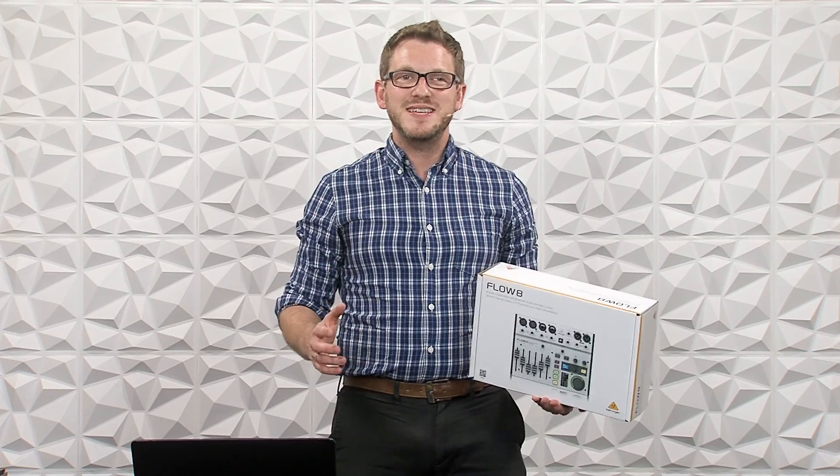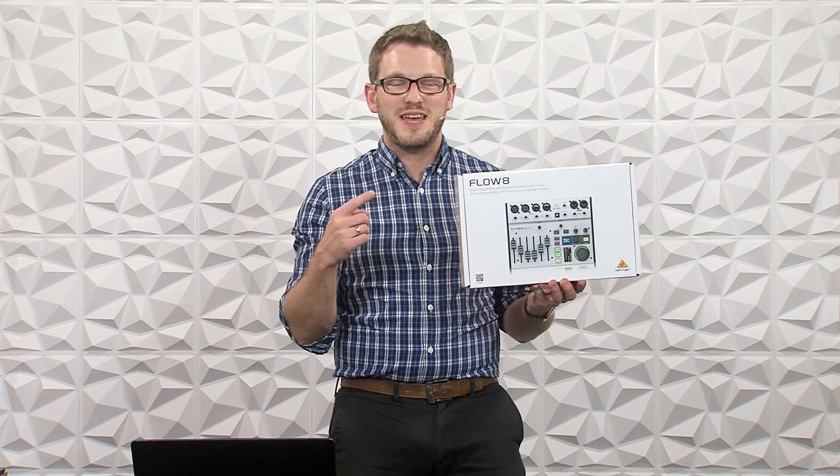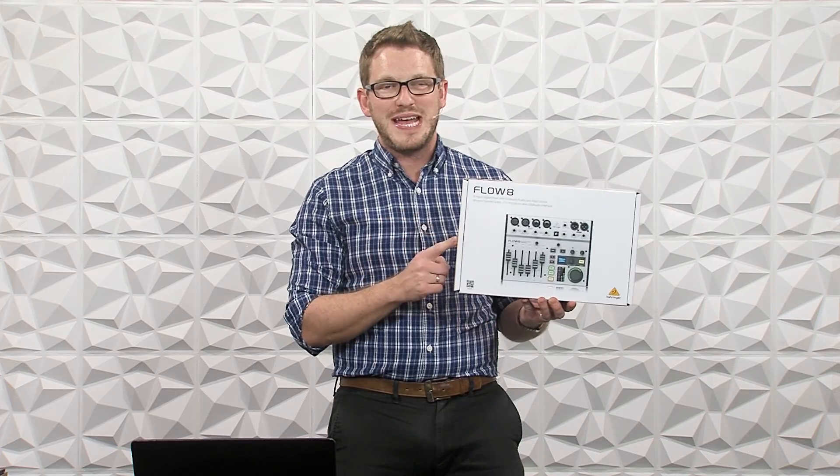Hey there, my name is Drew Brashler, and in this video I'm going to be showing you how to update the Behringer Flow 8. If you're brand new to my channel, I'm all about helping you feel more confident in your production gear, no matter where you're starting from. So let's go ahead and dive in.